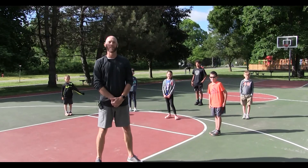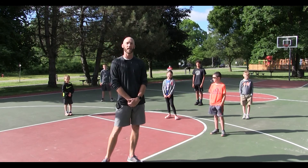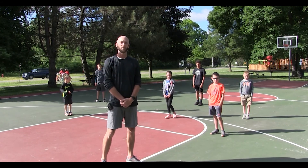Hi everybody, this is Coach Nick and I'm here to help out the St. Clair Rec Department. We're going to give you some activities, exercises, and fun games that you guys can do while you're at home or together with your neighbors for 2020.